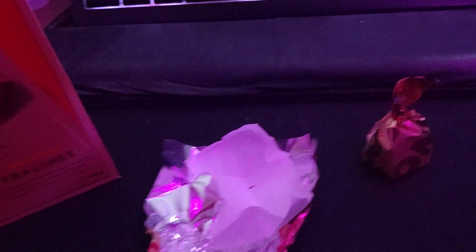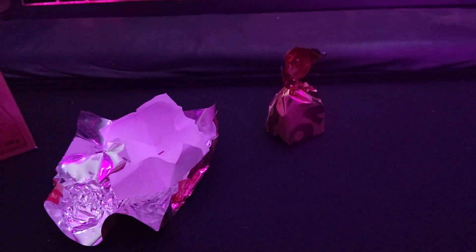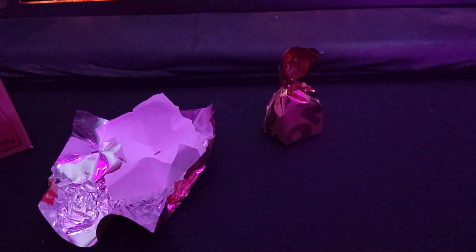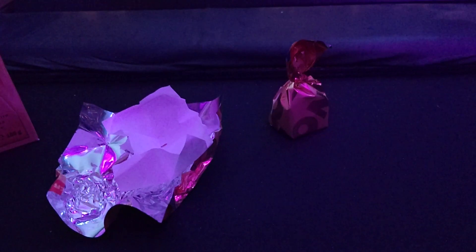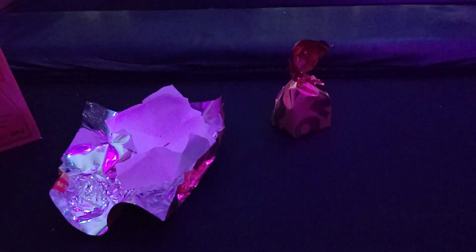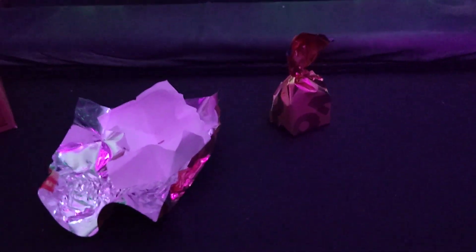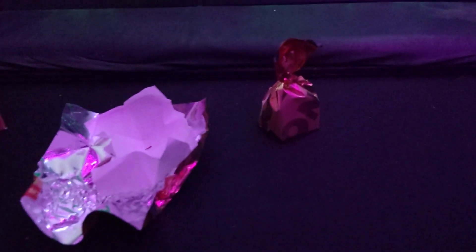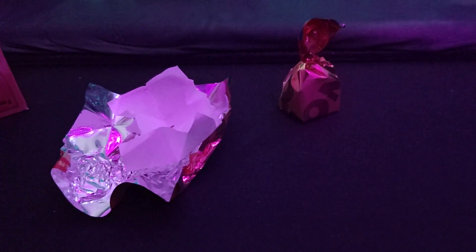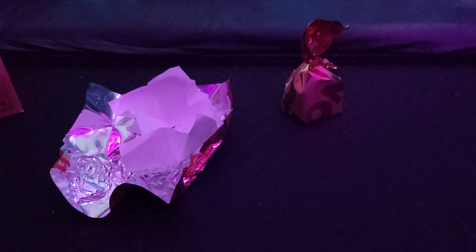Mmm. Very soft chocolate. Mmm. It's even winter here, so you'd expect it to be a bit harder, but it's very rich chocolate, too. It's not overly sweet. It's very, very rich. My mouth is just watering from eating that.